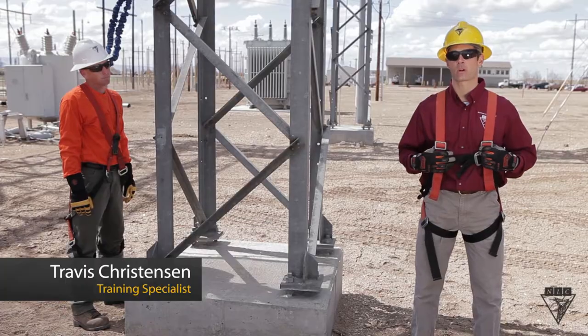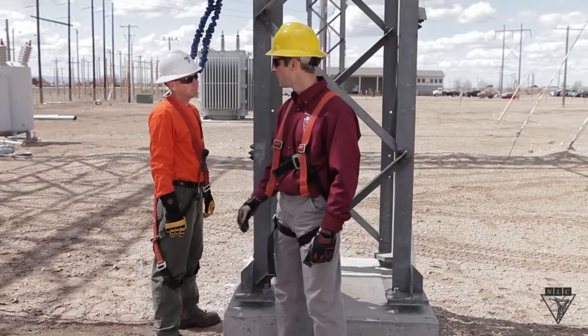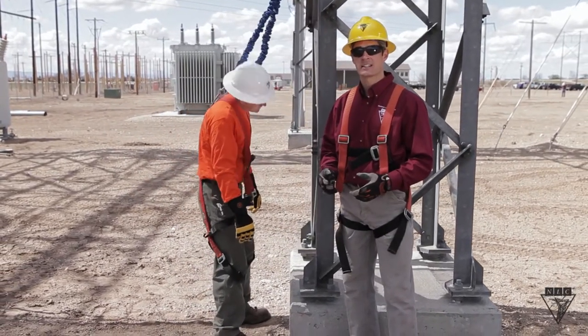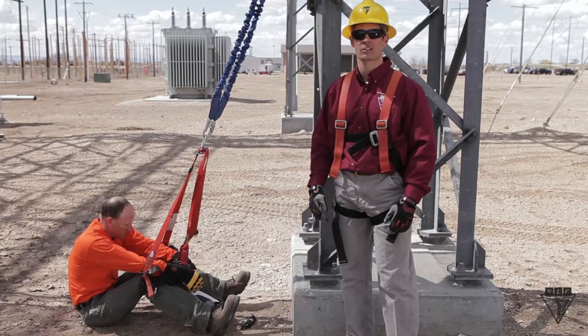This harness is designed to keep you safe while working in elevated positions. But improper adjustment or poor work positioning can keep it from doing its job correctly. Here we have a worker with an improperly adjusted harness. Notice that as he leans backwards, he slips through it. This could cause him to hang upside down by his legs, or worse yet, fall out of the harness completely.